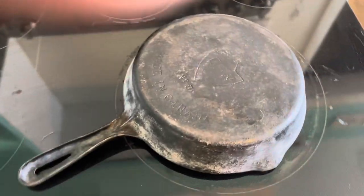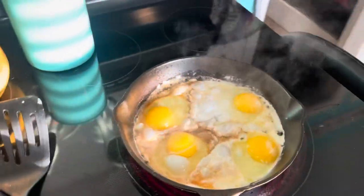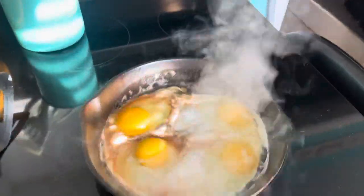Hey guys, Tool Man Tim here. Today I want to show you how I went from this to this using nothing but a self-cleaning oven and some bacon grease.